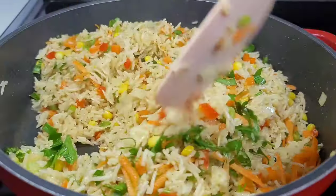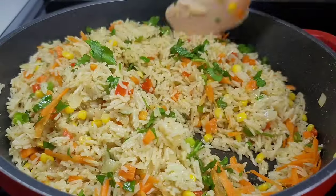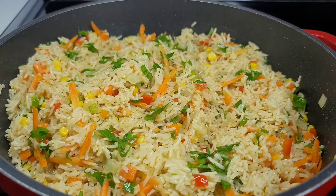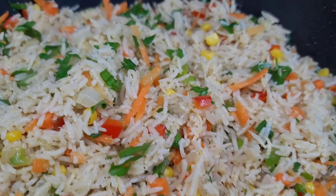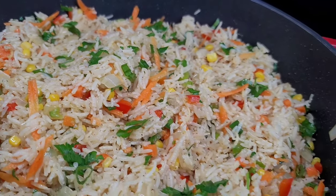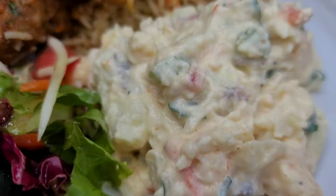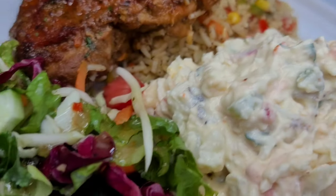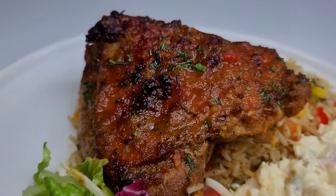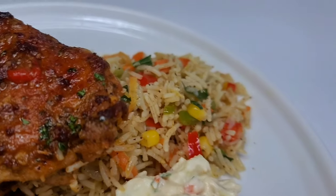It's so simple and this goes with a number of different things. Any entree you want to pair this with, it's a perfect side dish. I did pair this up with some potato salad, a fresh garden salad, and some oven baked chicken. It was absolutely delicious and I fully enjoyed the meal.